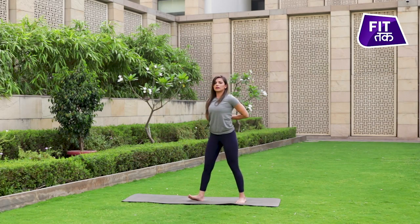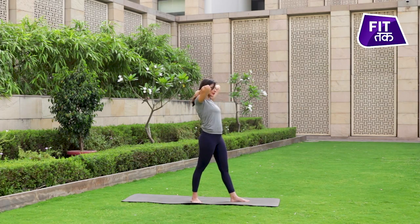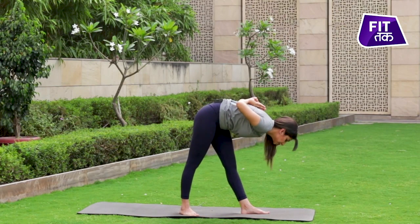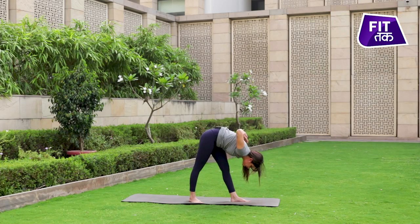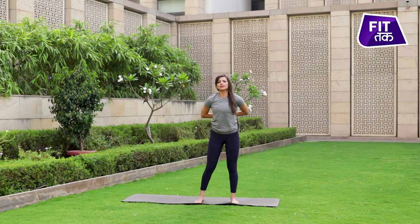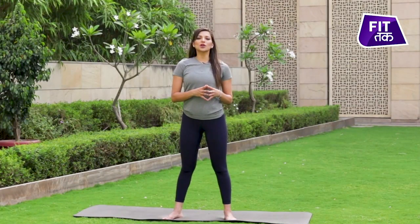With an inhale, come up, and this time we drop towards the left side. With an exhale, bend forward and very gently with an inhale, come up, let go of the hands and return to your center. Hope this video peps up your energy levels, both at work and at home.